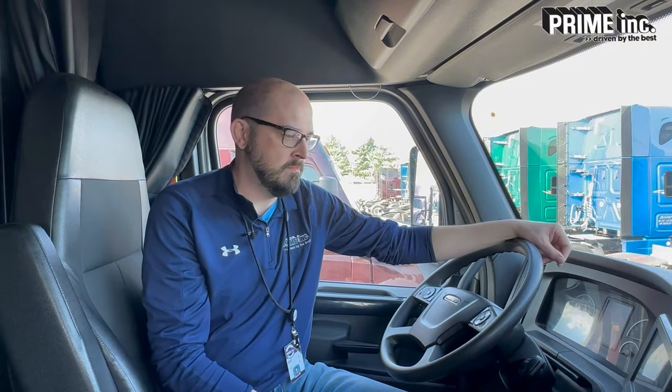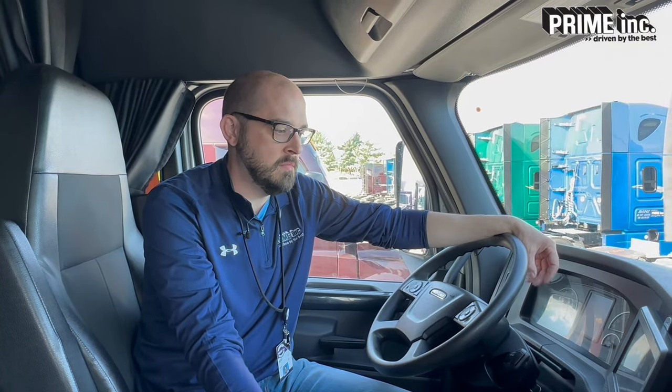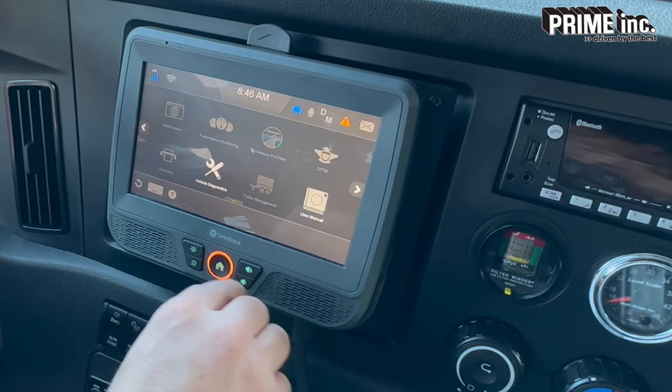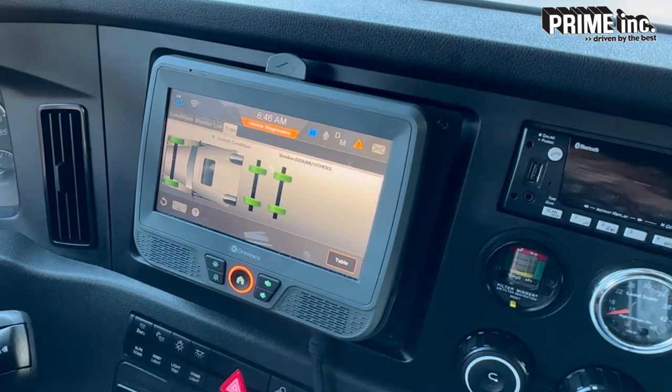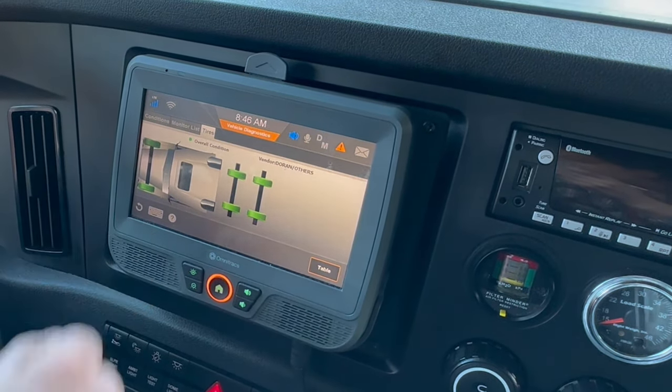Come over here — we're going to talk about the display on your dash. Mainly you're going to be looking at the Qualcomm unit or your onboard computer to use this system. If you go into the main menu on the settings and select vehicle diagnostics, that'll pull up all the TPMS info. Right there on the front screen you should see a picture of the top of the truck showing an overview of where all the tires are. You can click on any of those tires and it will tell you the tire pressure in that tire.